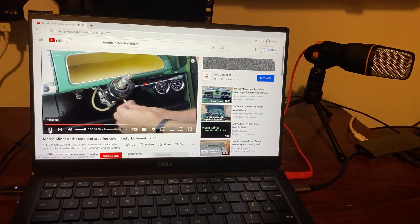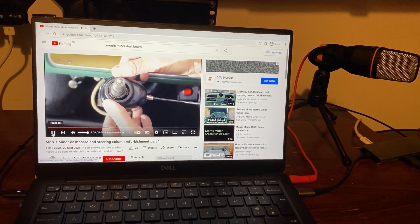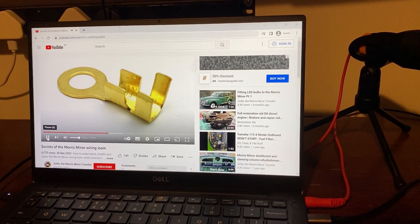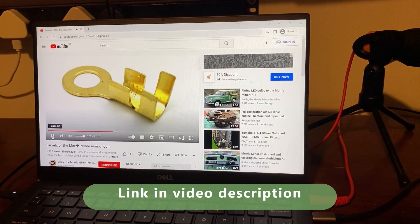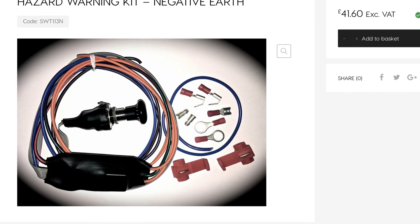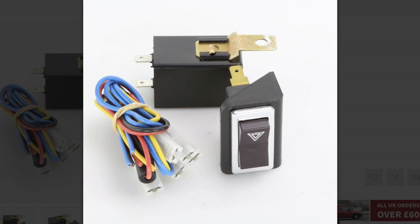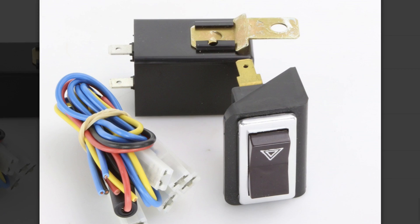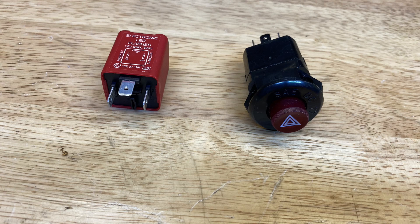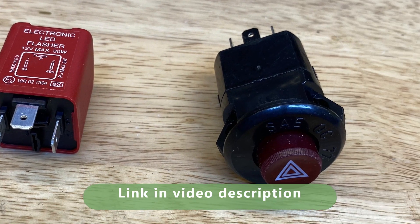We'll need to dismantle the dashboard and do some wiring. If you don't feel comfortable with that, there are a couple of other videos you should watch first — links are at the end of this video and in the description. There are a number of different hazard warning kits available for classic cars, working in various different ways with their own advantages and disadvantages. The one I've chosen is simple and robust — it's just a flasher relay and a fancy switch.